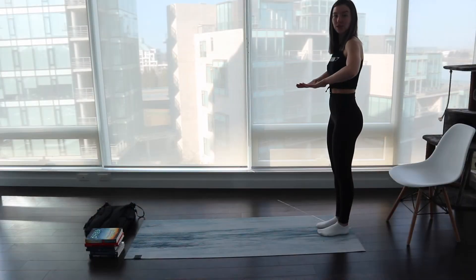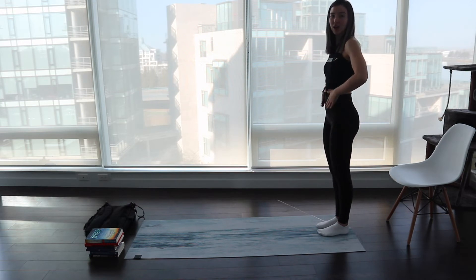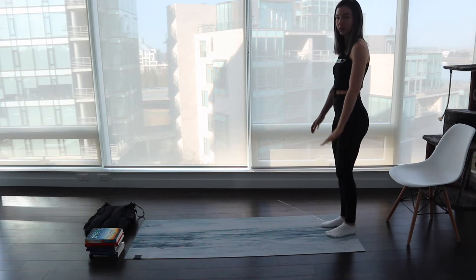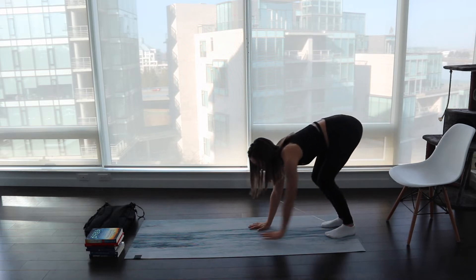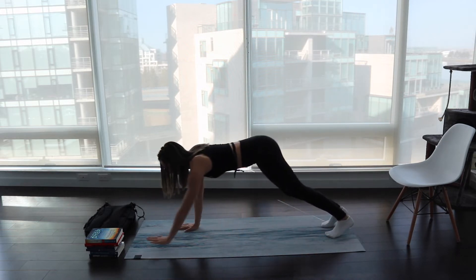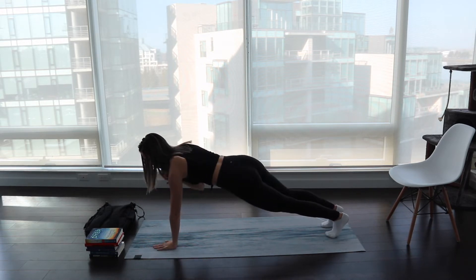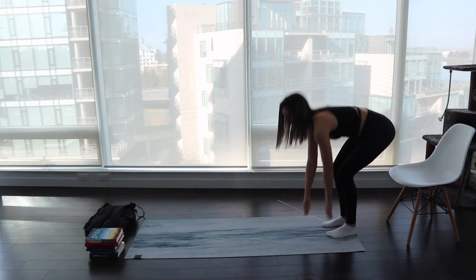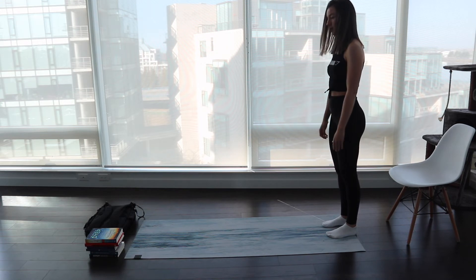Next we're going to do a plank walk-out and then touch the opposite shoulder. This is going to be activating our core and our arms. For this movement you start in a standing position, then bend at your hips and walk yourself out, keeping your body straight and your core tight, then touch your opposite shoulder, and walk back up to standing. That is one full movement.